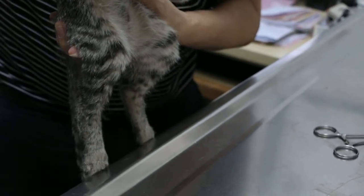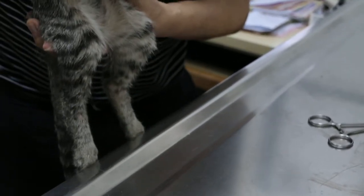Different, the back leg. No feeling — you cannot feel it.